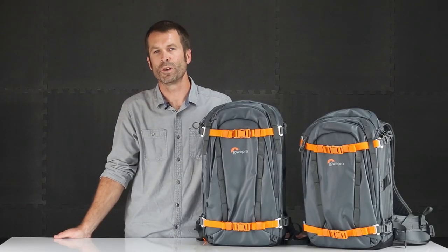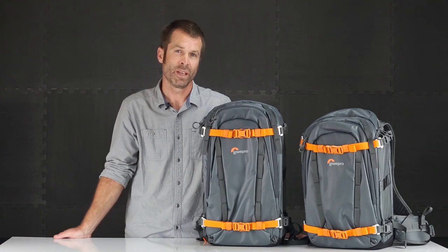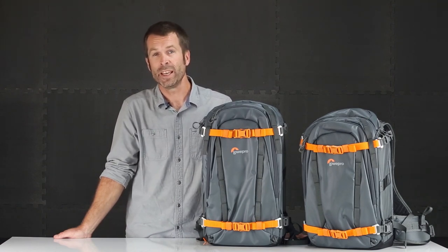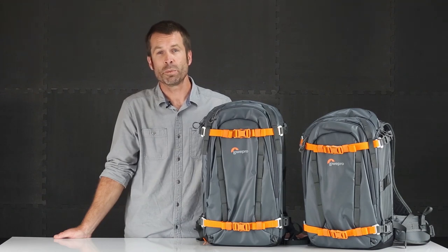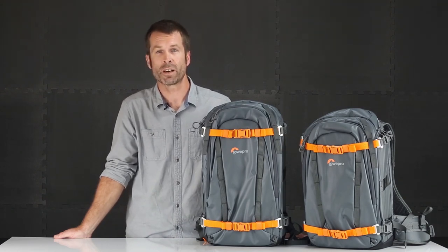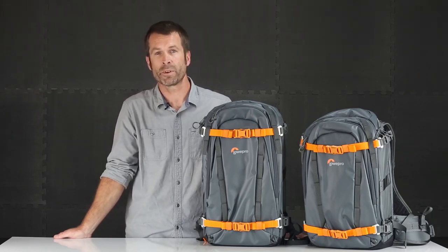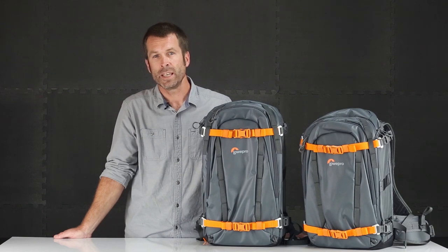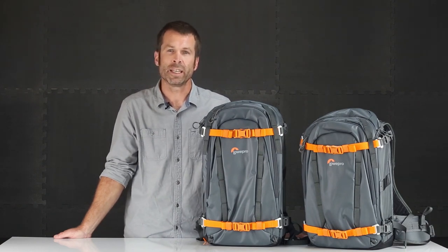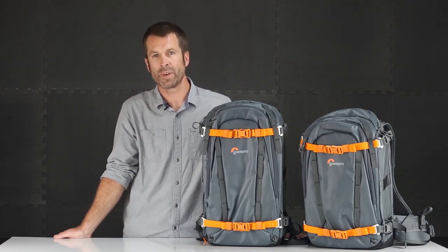Hi, my name is Tim Grimmer with the Lowepro Design Team and we're going to check out the Whistler Pack today. The Whistler Pack is probably the most rugged and durable pack we make. It's professional grade, super protective, and super versatile for the outdoor adventure photographer. We were psyched to partner with Paul Morrison, a photographer up in Whistler, BC, who specializes in alpine photography and mountain biking, and we learned a lot from him to bring the best pack available to market.